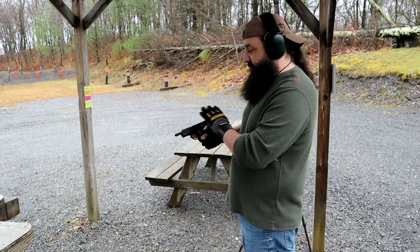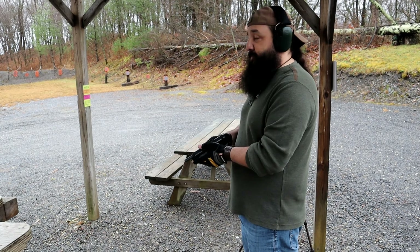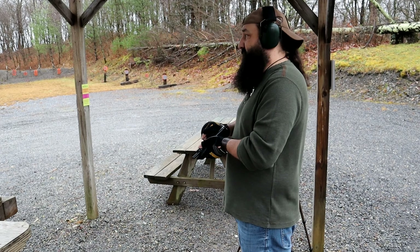I can tell you right off the bat, the trigger on this gun is not great. The sights are good and fine. So we'll see how it performs and we'll let you know shortly.